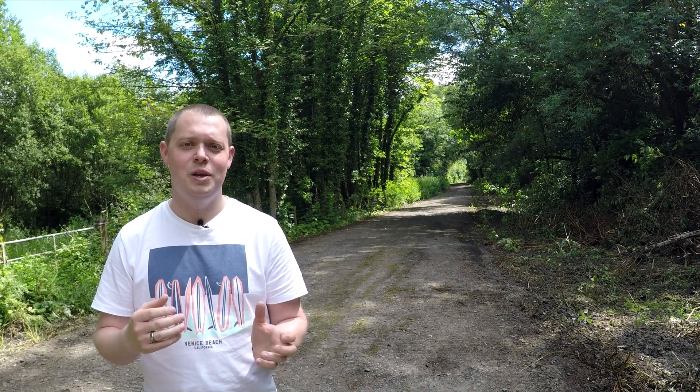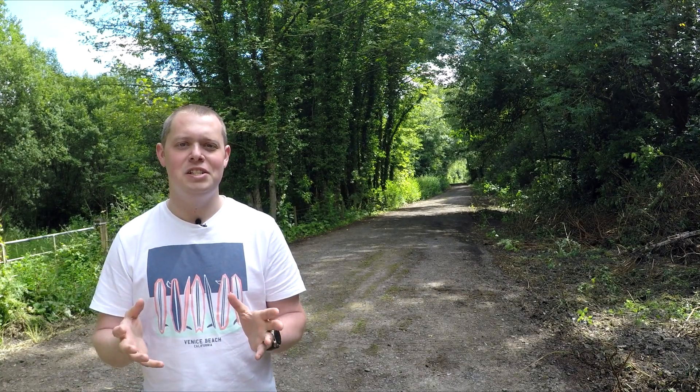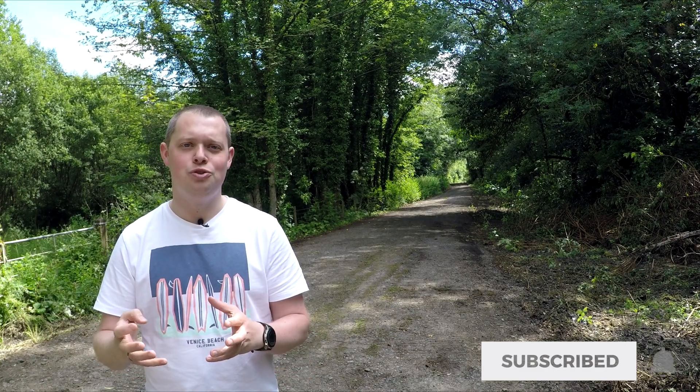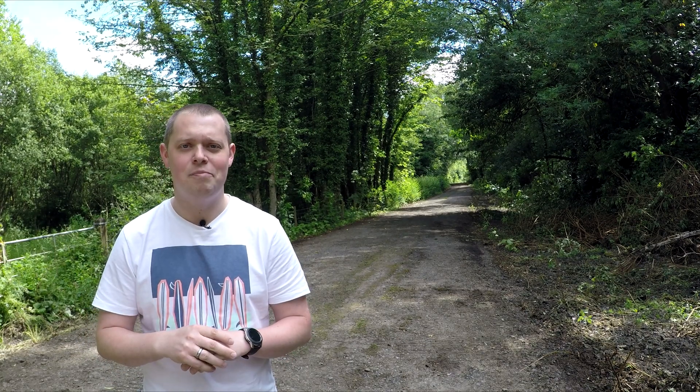You may ask me: what is Drone Harmony and what is drone automation? Drone automation is where you can pre-plan a flight plan, upload it to your drone, send that drone off to run that flight plan, then return back to you. Why would you want to do something like that?